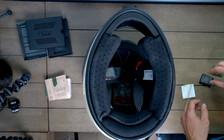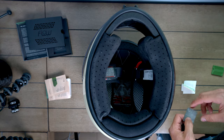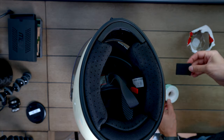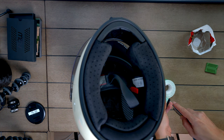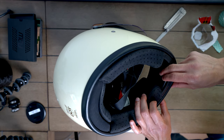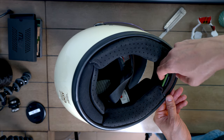Alright guys, so we ran into a bit of an issue — this sticky adhesive is just not sticky enough to attach the mount to the inside of the helmet. I'm going to try one last thing: this is some double-sided scotch tape that I just bought. I'm going to stick it to this rubber and give it one more wipe with alcohol. Alright, it actually feels pretty good. It just sticks right in there.